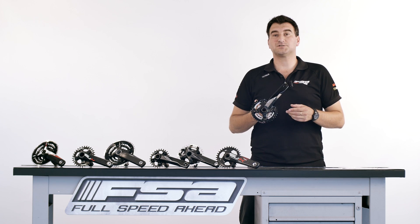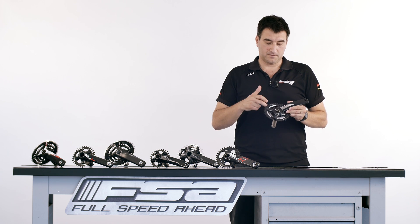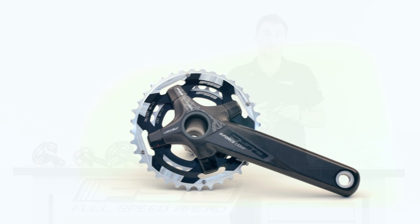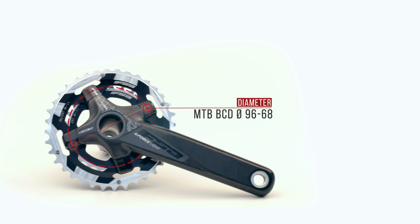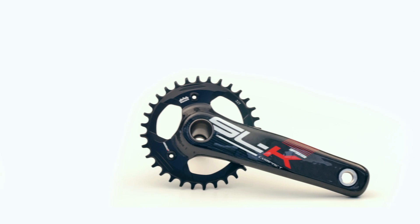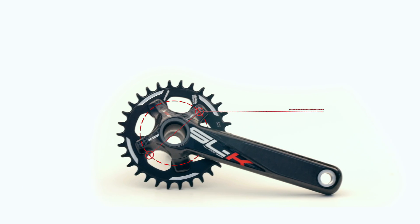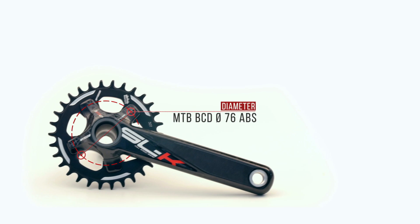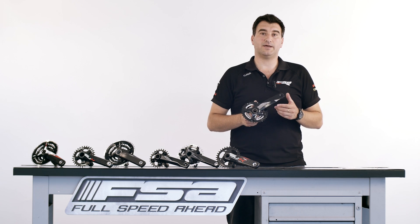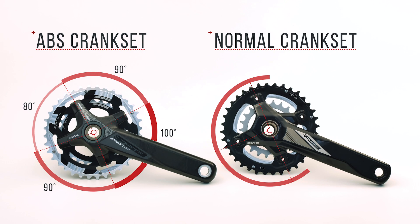There is one more important number to know when ordering your chainrings: the BCD, the bolt circle diameter. And remember, some of them are ABS — asymmetric bolt spacing — a new clever way of distributing the bolts to have better power transmission from the crank arm to the chainring.